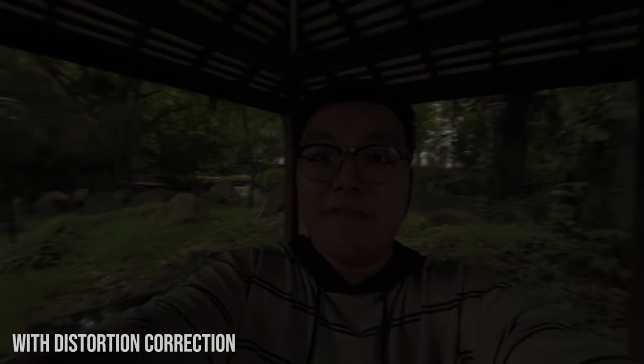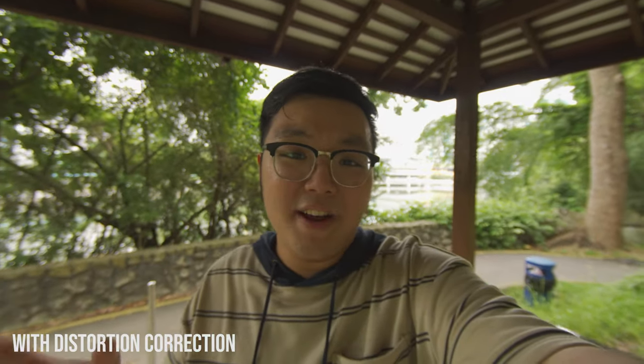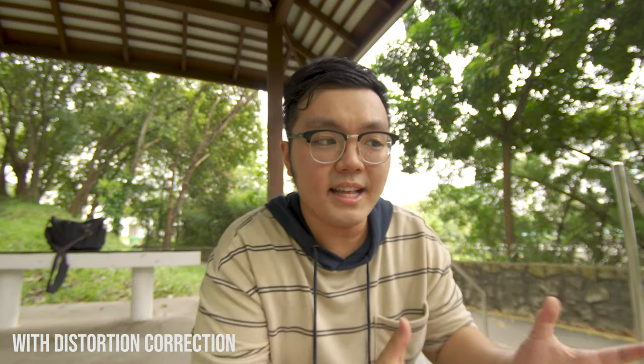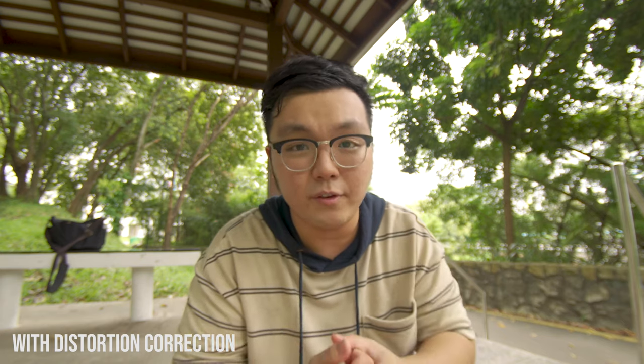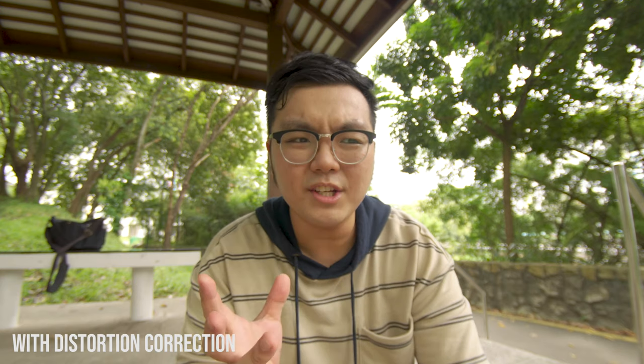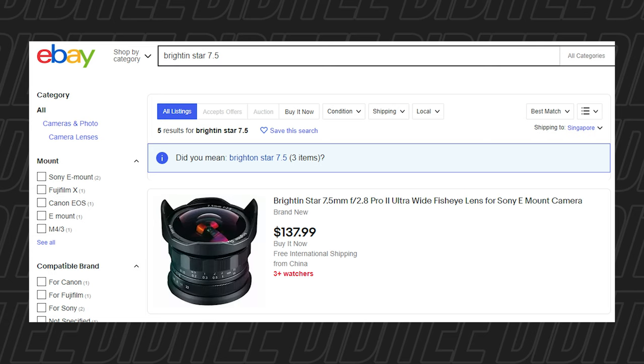This is f22 and this is all the way down to f2.8. With the ability to stop down to f2.8, I find this lens absolutely amazing for vlogging in low light. As for where to get it — I got it off AliExpress for about $150. They don't have the 7.5mm anymore; they now carry a 12mm version. If you really want the 7.5mm Brightin Star lens, you can buy it on eBay for around $130 USD. The 12mm is a little less distorted, so if you want the wide-angle look without the fisheye effect, you can opt for that one.